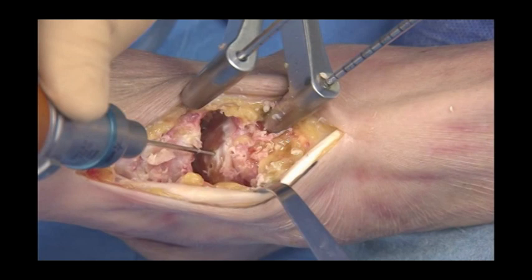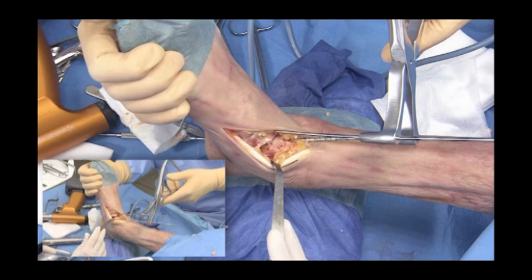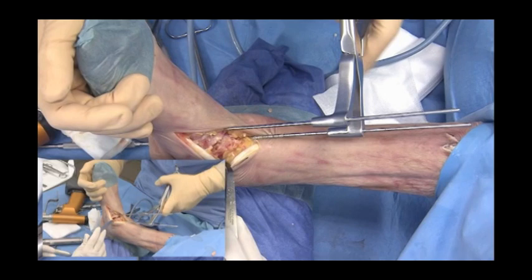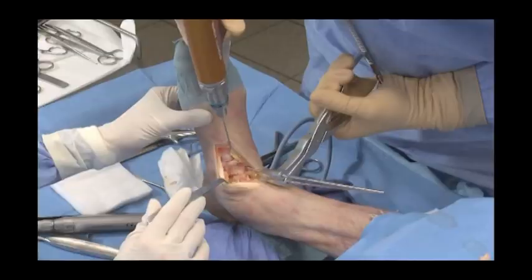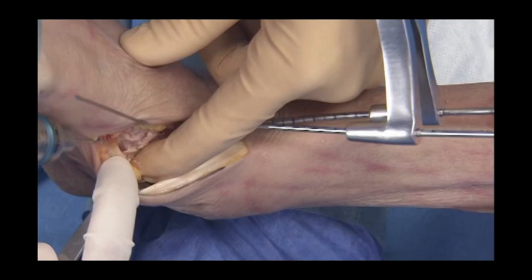The distractor is then removed and replaced with a hinged compressor while positioning the forefoot in relation to the hindfoot. The joint is then compressed and stabilised with two 1.5mm K-wires.